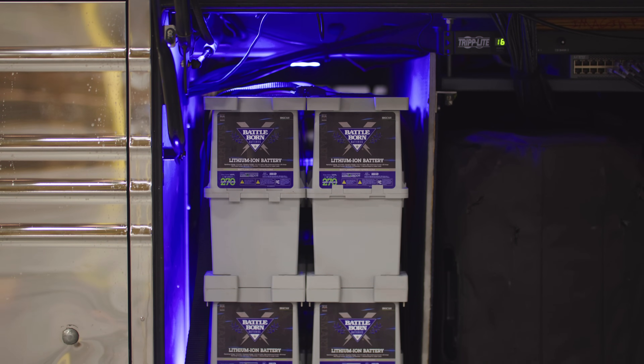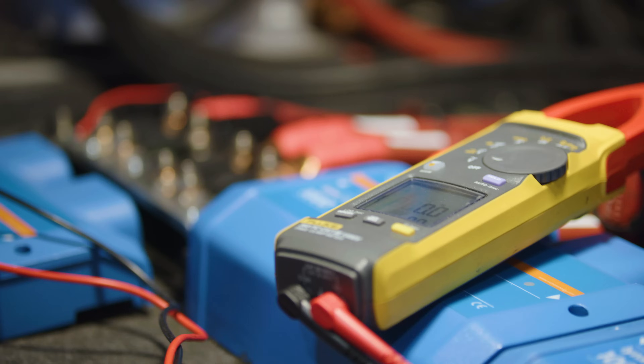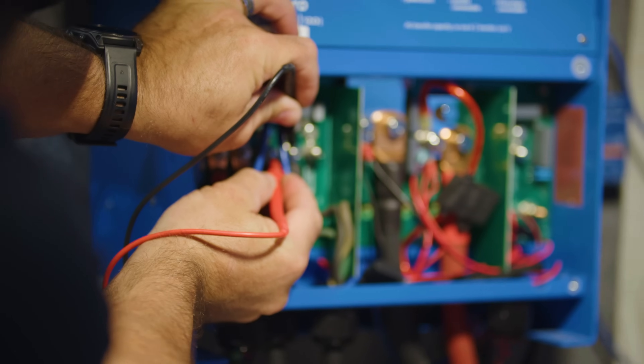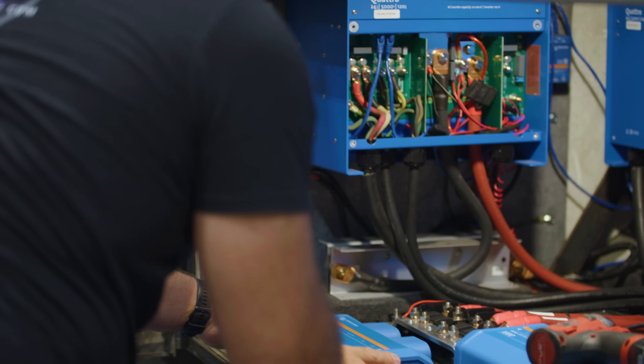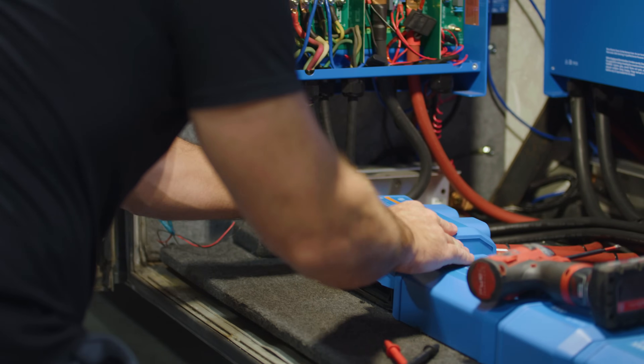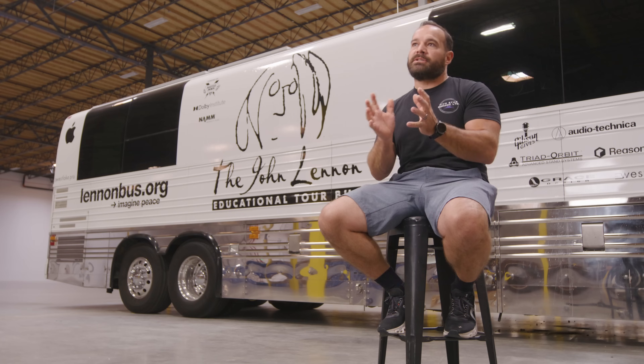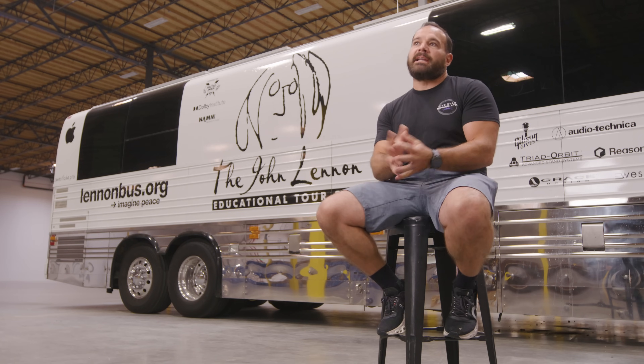This setup is essentially: the batteries are charged and the house is run off of three 5k Quattro inverters from Victron Energy. But the studio can't have interruptions with dirty shore power, so there is a dedicated fourth inverter that just supplies power just for the studio portion of the Lennon Bus.